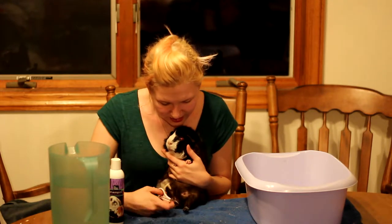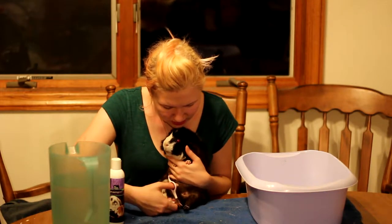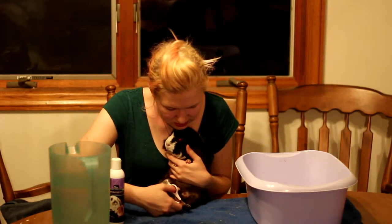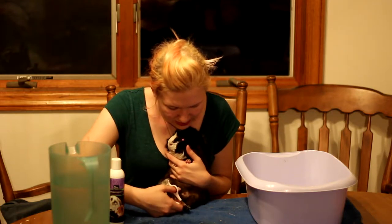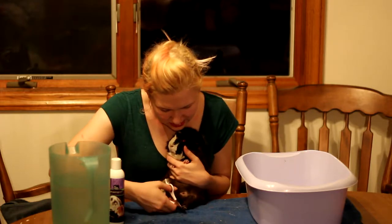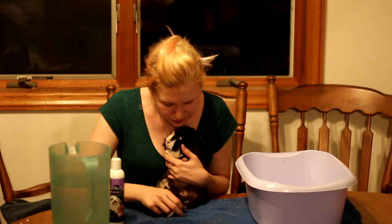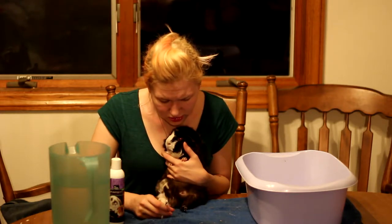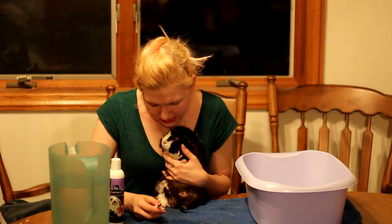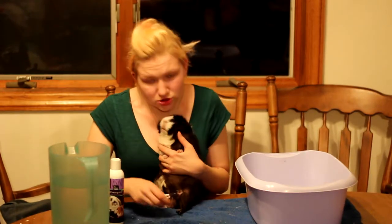For the black claws I try to copy how short I did on the other foot, or I go little by little until I feel like it's good enough, because it's a lot harder to tell where the quicks are. If you were to accidentally quick a guinea pig, it's a very easy fix — you can buy quick stop, which I always have around, or you can use flour or baking soda to stop the bleeding. Once it's on there it will stop the bleeding and it shouldn't bleed again unless the guinea pig breaks it open.